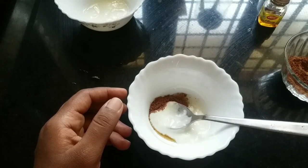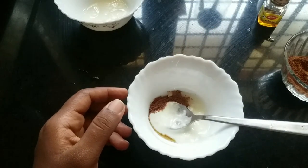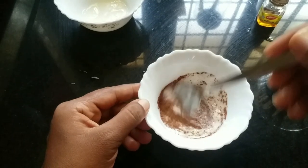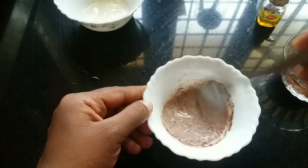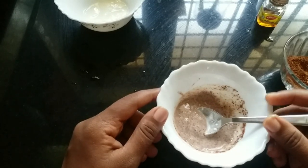Now dry skin is very good. It will not be done in the package. We will not use pimples. Now the yogurt mix is very dry. The skin is dry and moist.